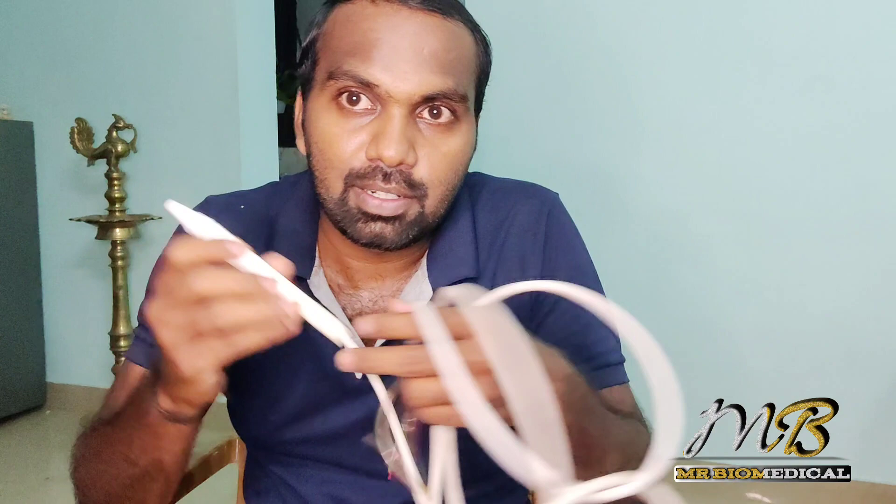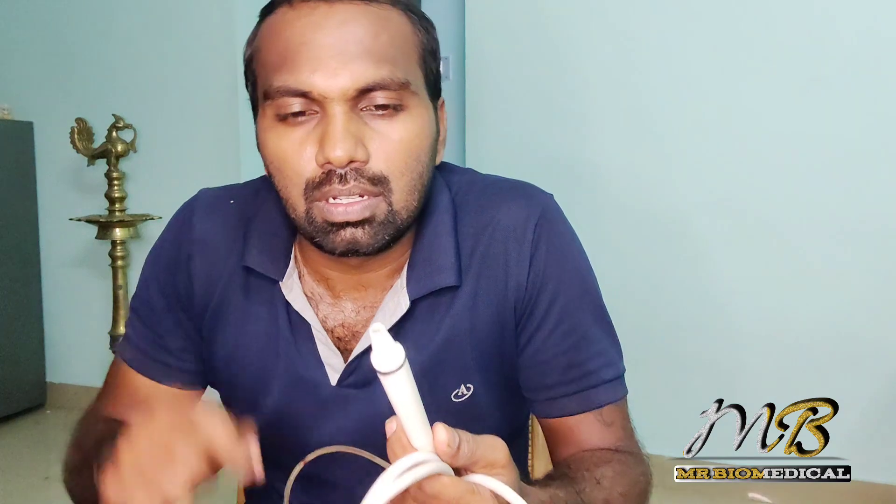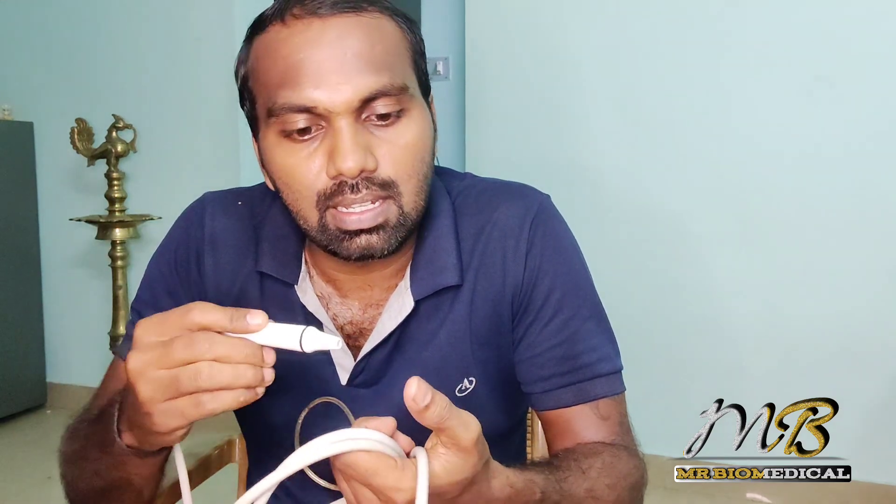Here we have a dental scaler unit which is used to clean the plaque and tartar in patient teeth. It uses ultrasound to create a vibration, and the dental hygienist or dental surgeon will use it for cleaning the outer plaques and tartars. Have you ever wondered what is inside this scaler? Today in this video I am going to tear it down and see what's inside.